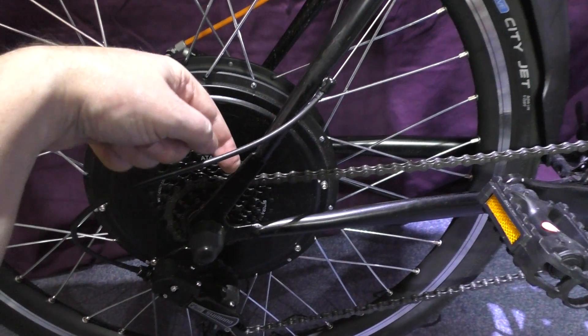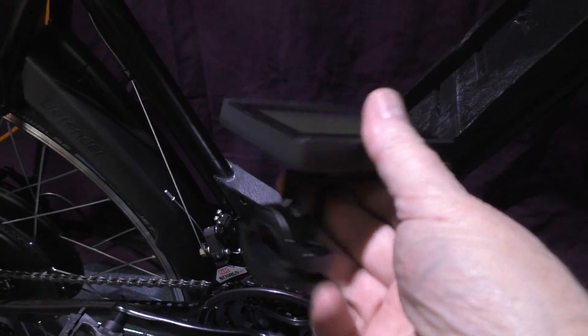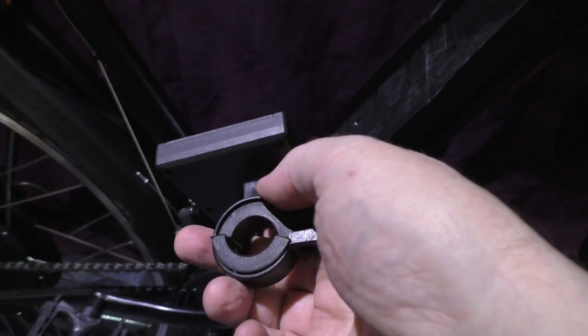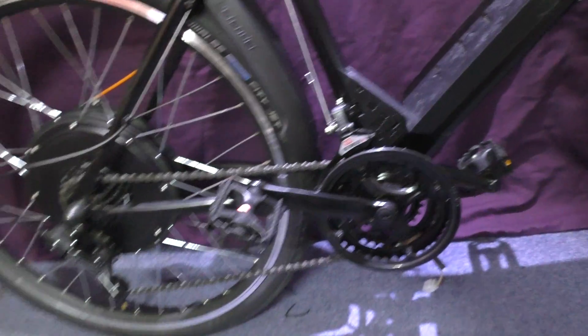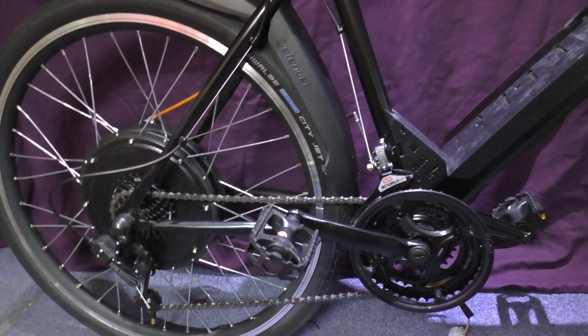I've got this other wheel I'm going to fit. Where's my display? This is the old display which I'm not going to be using because it won't handle 96 volts. I've got the Cycle Analyst — I can't remember where I put it — which I'm going to be fitting. I'll come back when I've done some of it.